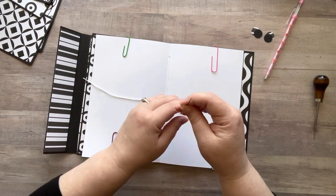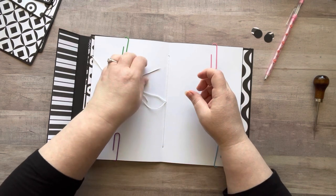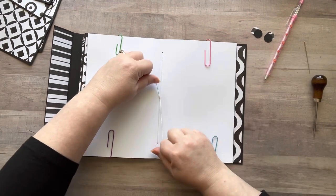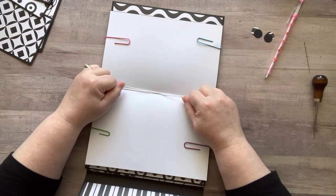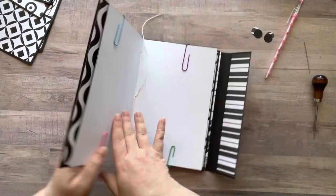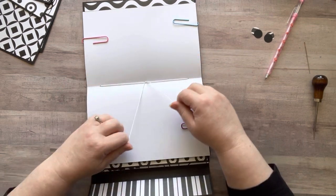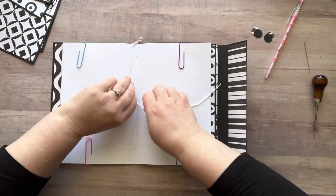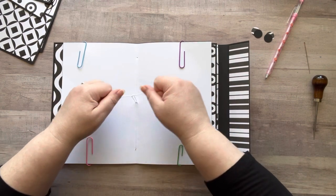Before tightening, check that you have two strings on the outside of the middle hole with one on either side — just use your needle to guide the thread so one is on each side. Then very gently pull the string to take up the slack, working from both directions. Open it up and feel that it's tight. Don't pull too hard or you'll rip the hole. Make sure your papers are lined up.